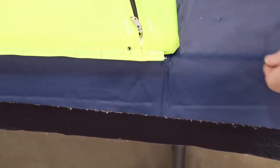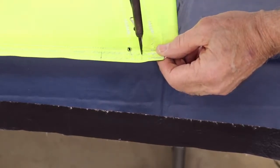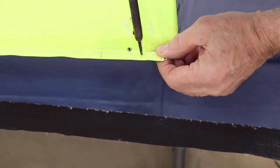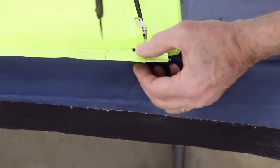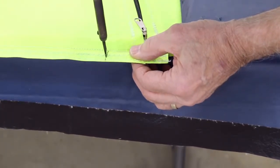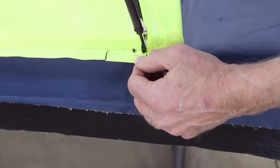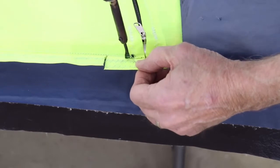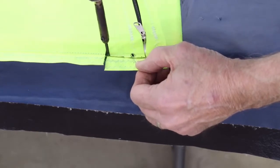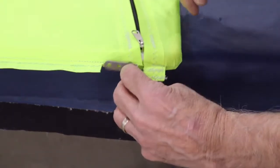As we did on the rudder and elevator, we need to cut this area out to clear the hinge, as you can see here on the right side. That will give us an area to rivet the hinge in.